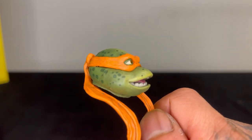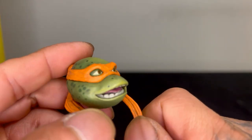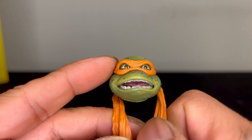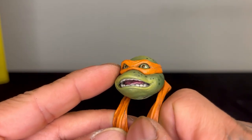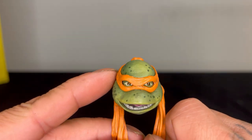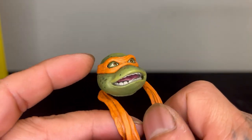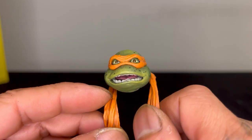Mikey's TMNT 1 head sculpt - I forgot there's a scene where he has this expression, and this is the face I remember Michelangelo most by. This one is probably my favorite by far out of the other three. Not looking too bad - look at the detail in the teeth, the tongue, the eyes, the dots. Can't wait to put them on the turtles and see what he looks like.